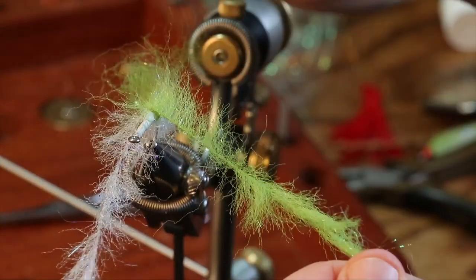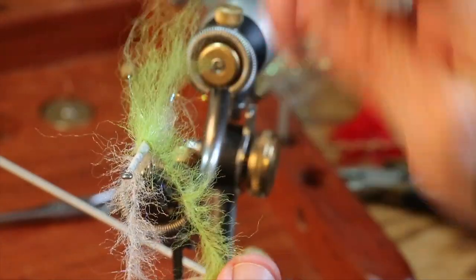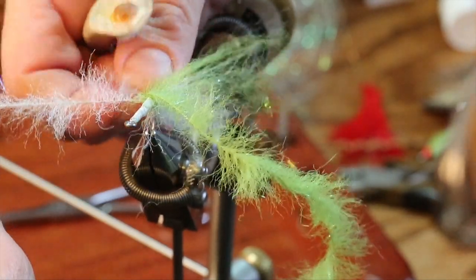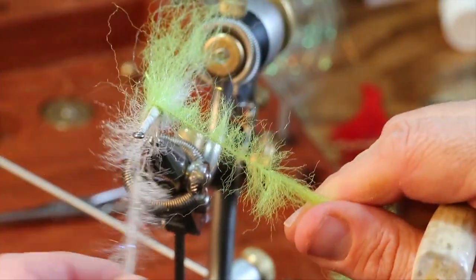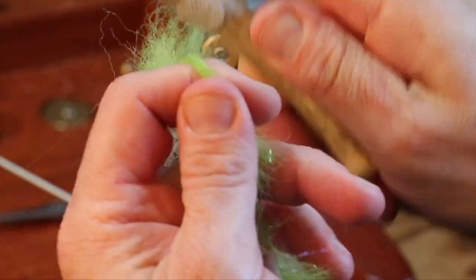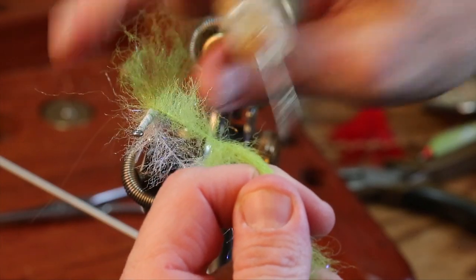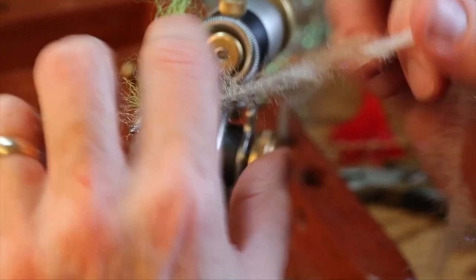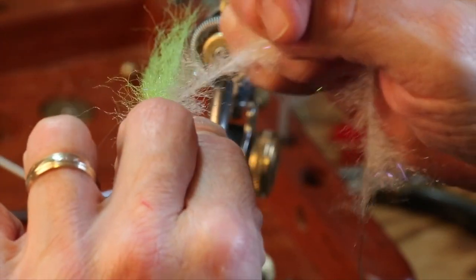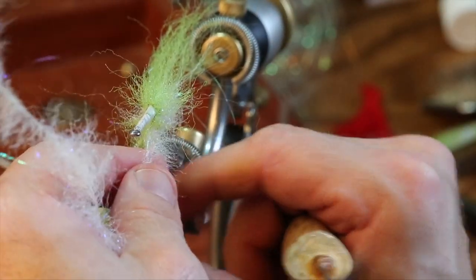I pull the green fibers back and have the green going over the top. Green over the top, white under the belly — that's the model all the way up. See how I'm passing the white underneath? Green stays on top. Never, ever does the green go underneath the shank. Likewise, never, ever does the white go above the shank. Just remember that as you work this through.